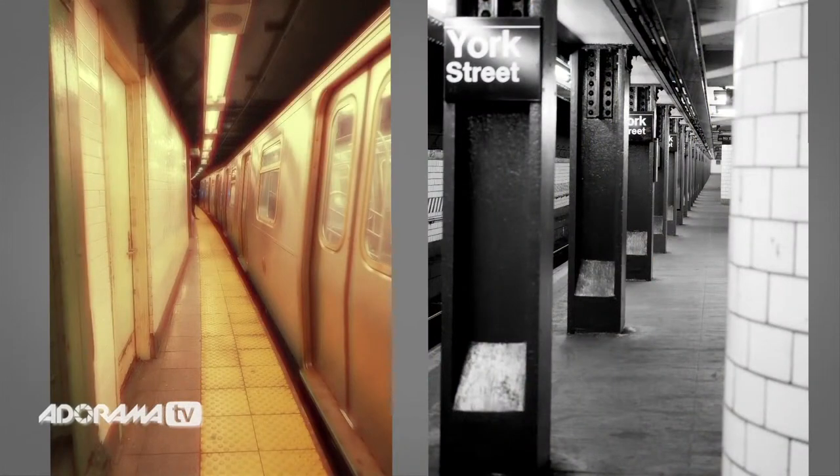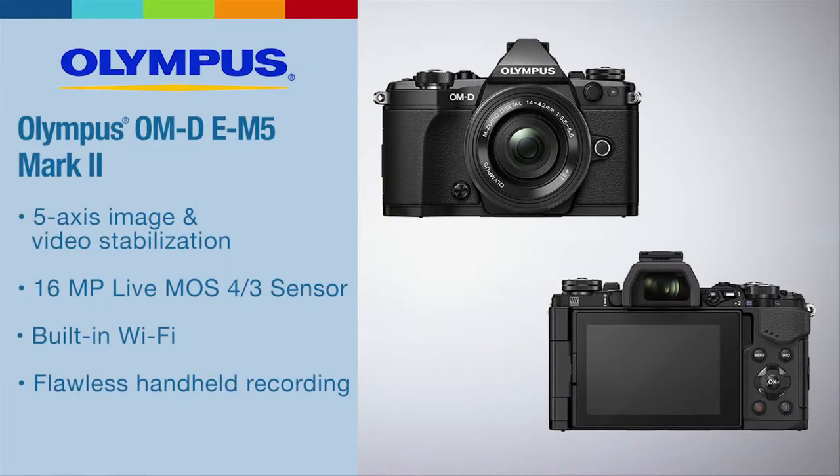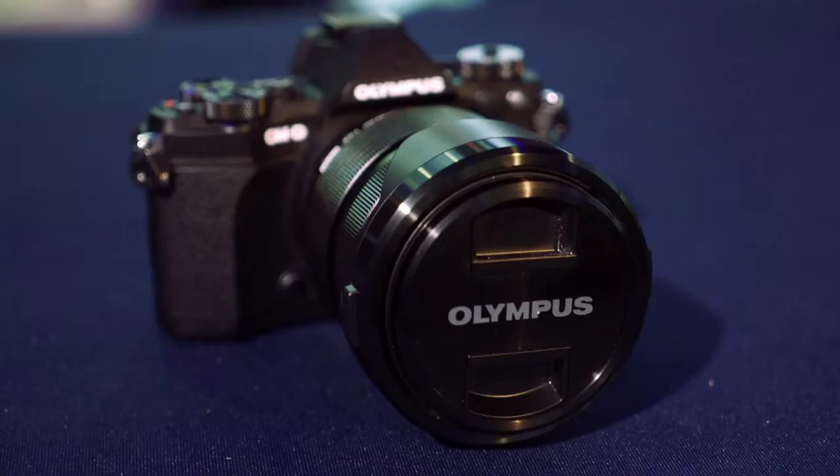It has an art filter on it, so you can apply art filters to your pictures, make them a little bit more stylish, a little bit more personalized. It has built-in Wi-Fi, so you can share images straight from the camera or control it via iPhone or remote control, which is very client friendly and increases workflow as well.